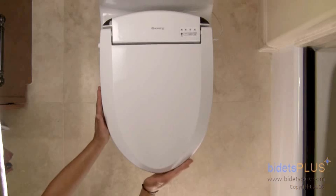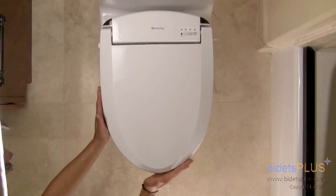Mounting the bidet on the toilet was pretty easy, and you'll find installation to be straightforward. Check out the installation section of our website for a helpful video that provides tips on how to install your bidet.